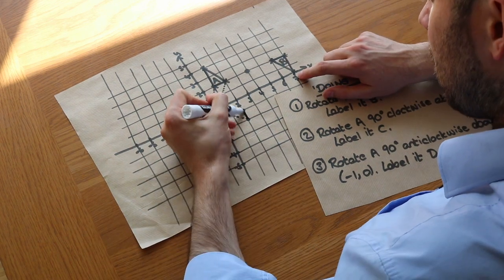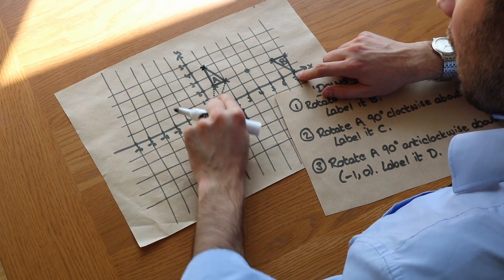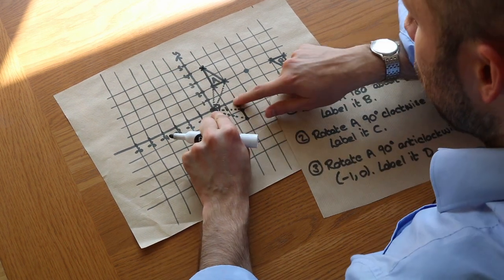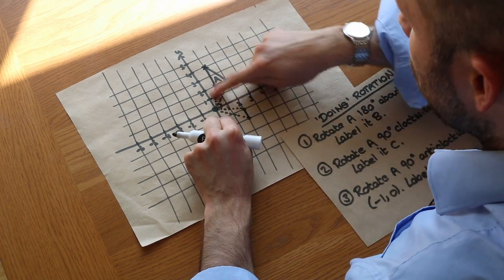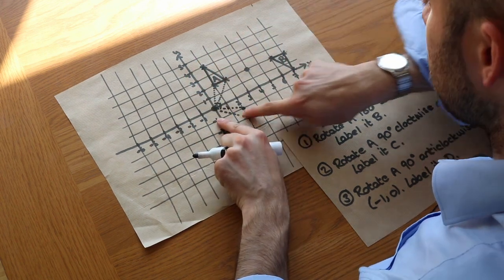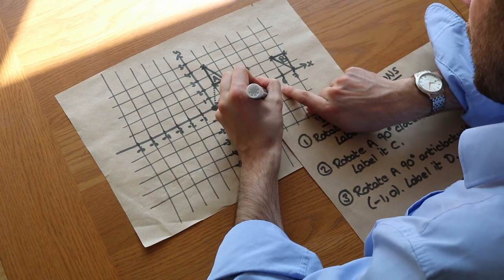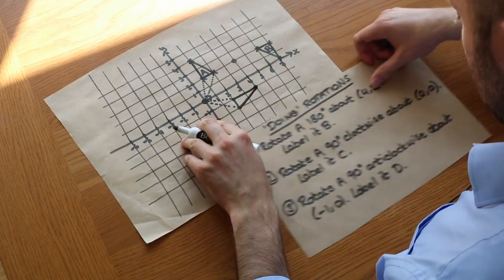We've got that point — let's join those up. Finally, this last point is 1 right and 4 up. The 1 right becomes 1 down (because we know it's in this region), and the 4 up becomes 4 right rather than 4 left, because left would be completely the wrong direction. So it ends up here, and if we draw that we get shape C.